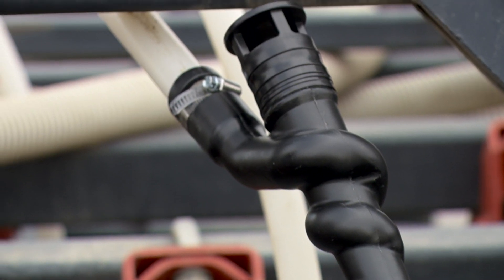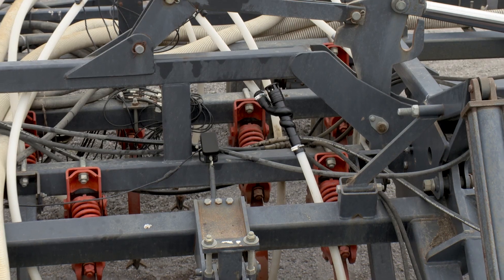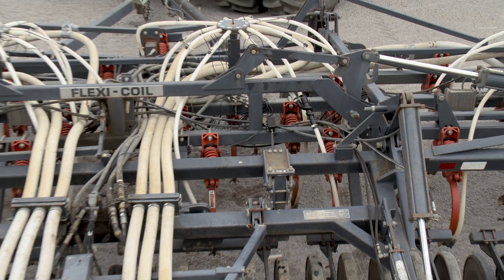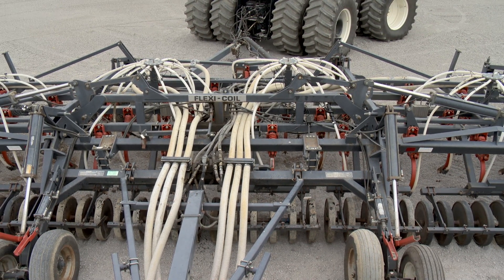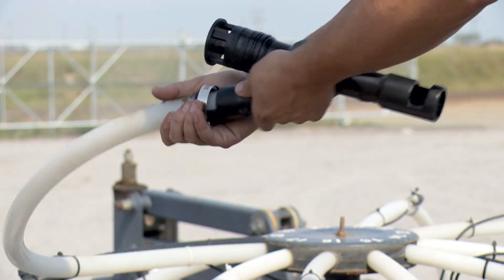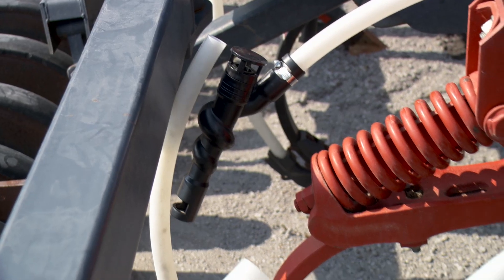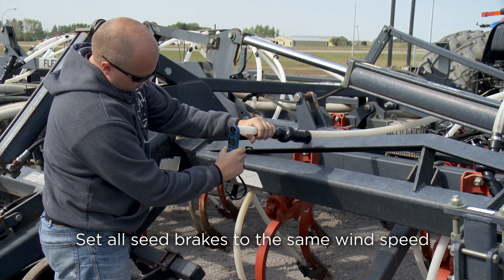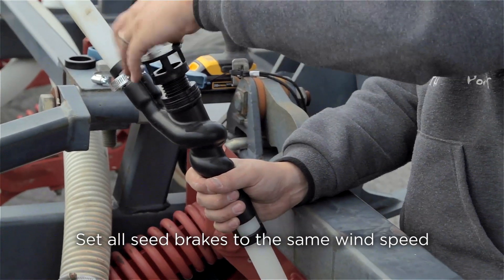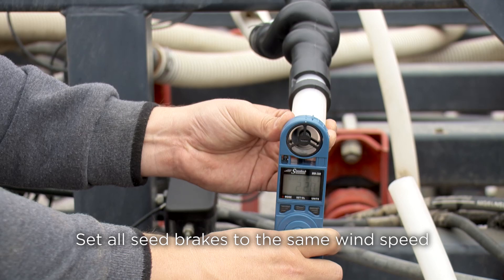Note that for most air seeders, the first seed break is fully exhausted or has all of the washers installed. This is because tubes on the center of the drill typically have the fastest flow. Finish installing AirGuard seed breaks on all of the remaining hoses and adjust each AirGuard seed break to match the first measurement. Plus or minus 2.5 miles per hour is an acceptable variance from one hose to another.